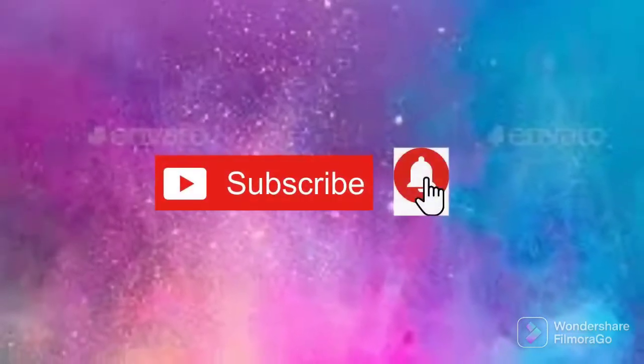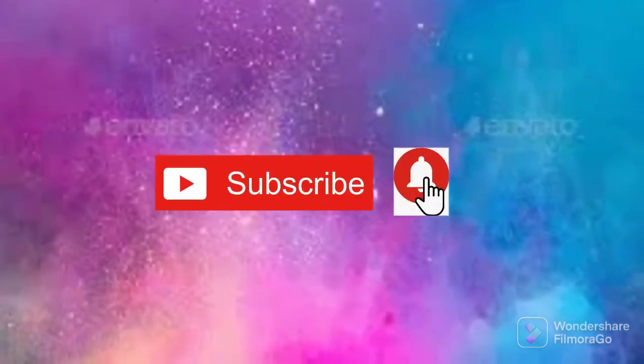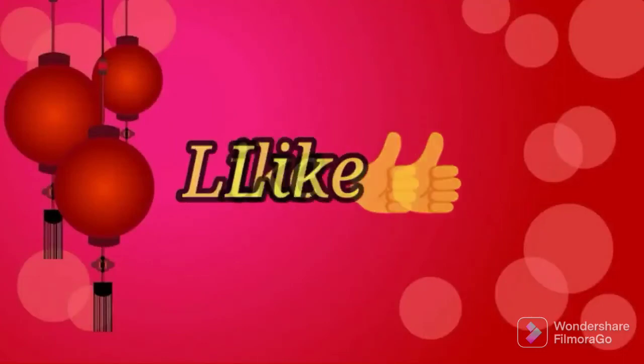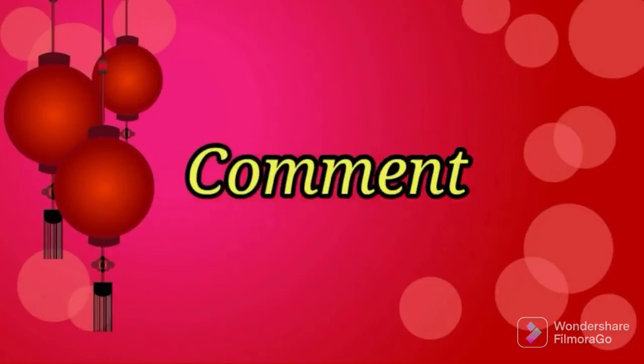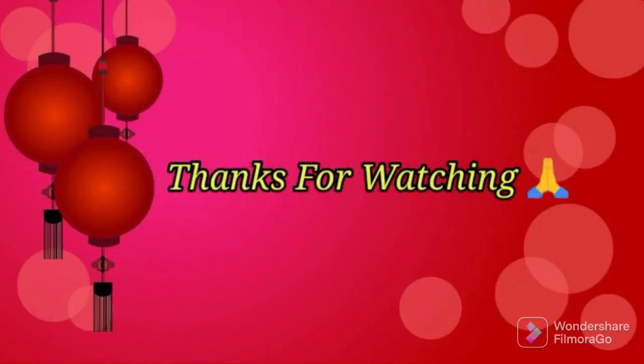If you want to subscribe to my channel and activate your new collection updates, don't forget to like this collection and share with your friends, family members, and relatives in the comments section. Thanks for watching, friends.